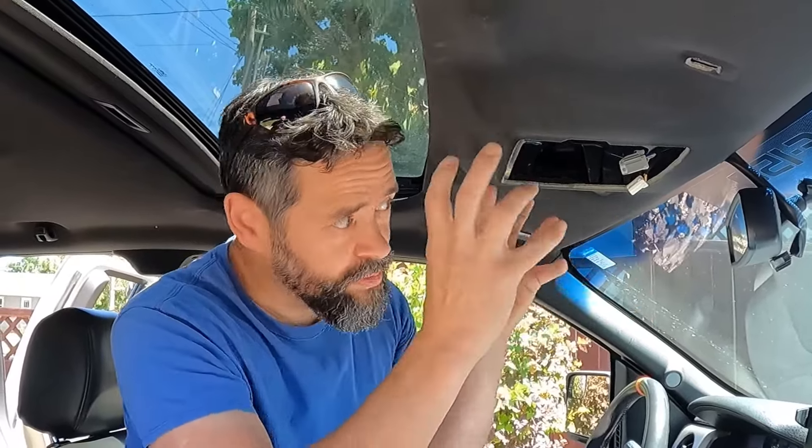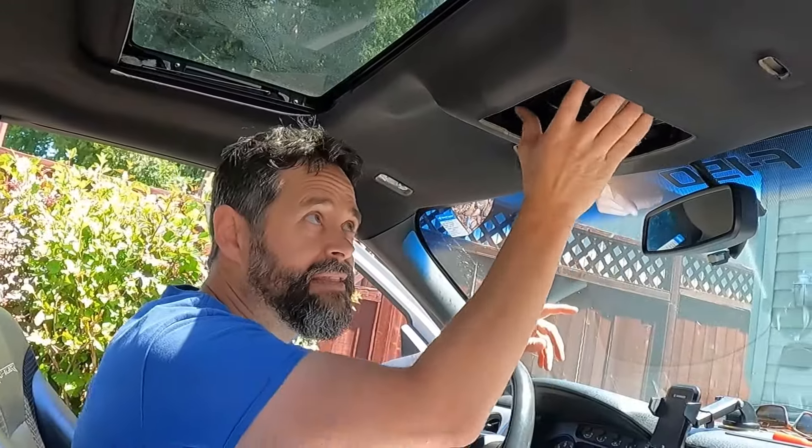This is also a good time to say: whenever you remove something, take a moment to examine it like this, because you just took it out so you can see how it goes back together — instead of hurriedly rushing through and then saying, 'Hey, does anybody remember how this went back together?' That's from experience.